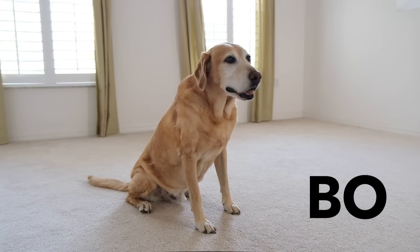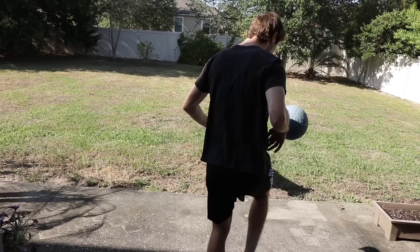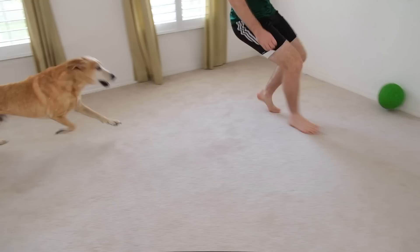A dog can be a great training partner, especially if your dog likes to steal the ball. Use your footwork to keep the ball away from your dog and throw out some fakes to send them the wrong direction. This will be great practice for you and great exercise for your dog — although watch out for the bites and the two-footed tackles.